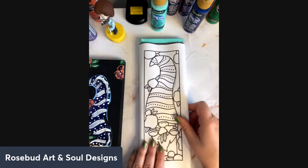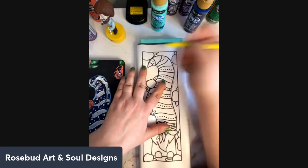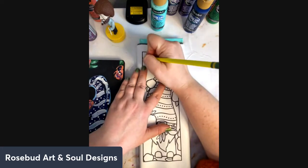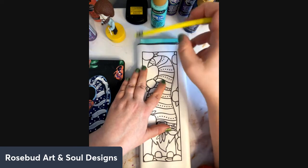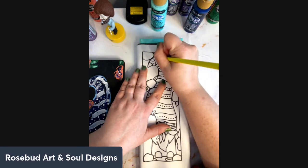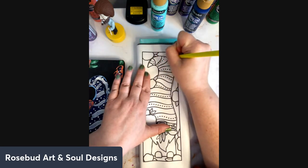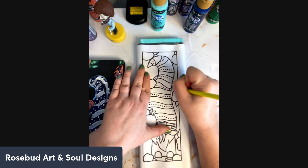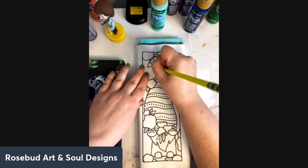I wrapped the paper around so it stays steady, and now I can just take my pencil and trace around my lines. I'm not going to trace the flowers yet — I'll go back to those in a minute. Let me just trace him first. Happy Sunday, how is everybody doing?